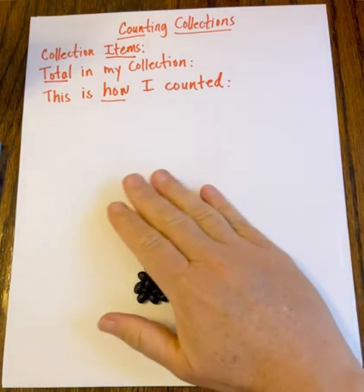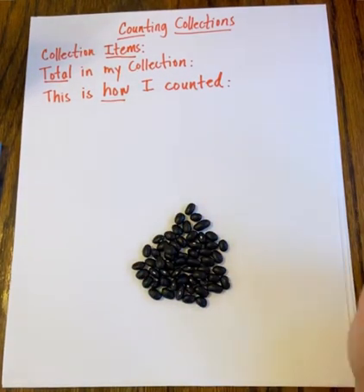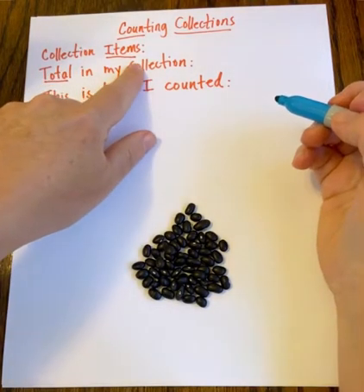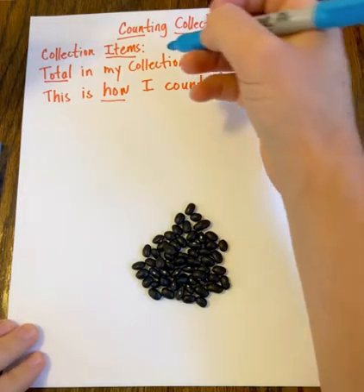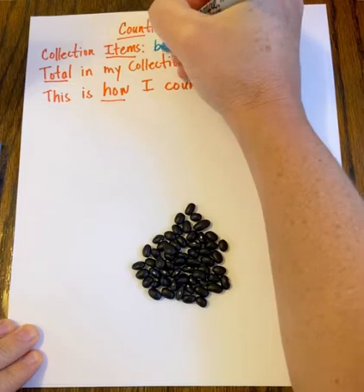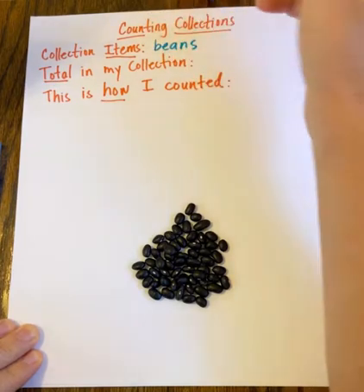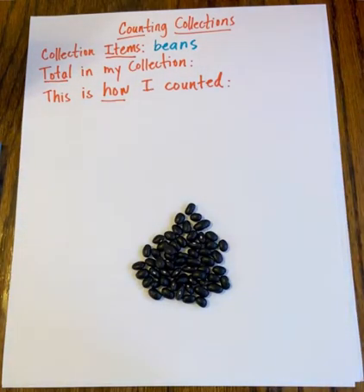Once you have a collection to count, you're going to count your collection two times to make sure that the number you counted is accurate. I'm going to record my collection items on a piece of paper, but you can record this in your Google Slides. I'm going to write here that my collection item is beans, and I'm looking for the total in my collection, which I don't know yet. Now I'm going to go ahead and count.